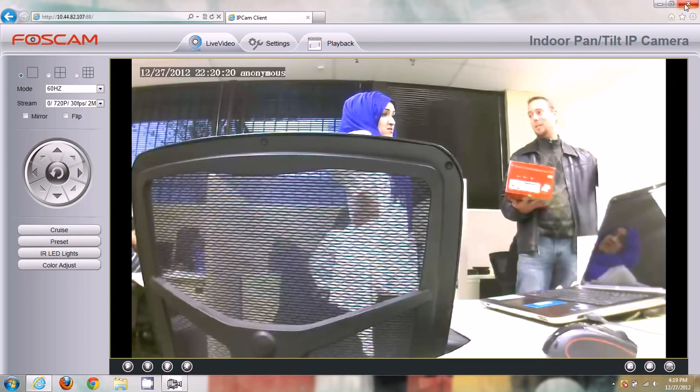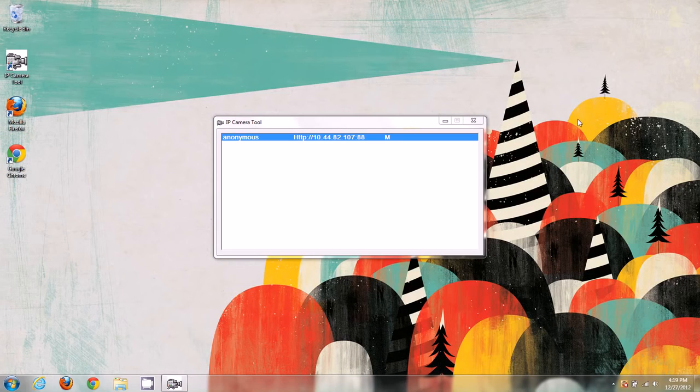That basically completes the initial setup for the Fi9-821W camera as well as other new H.264 compression cameras. Stay tuned for the next video in this series, which covers the wireless setup for these cameras.